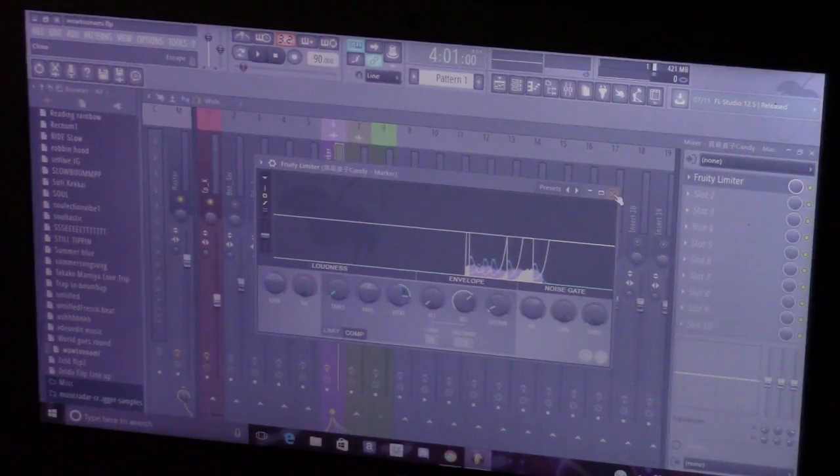And that's how you sidechain in FL as well. You have two separate kick tracks — one is just like a main kick, and your second kick is a phantom kick. You don't really hear the phantom kick — that's just used to compress the sample under the kick, in that pattern. It's like a form of layering, I guess. But yeah, that's pretty much it, how you do it.